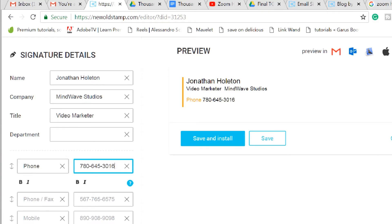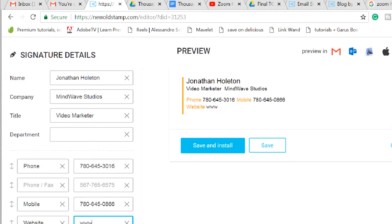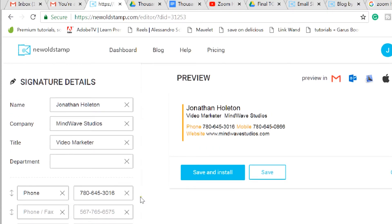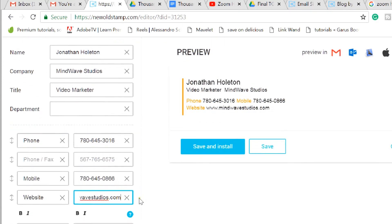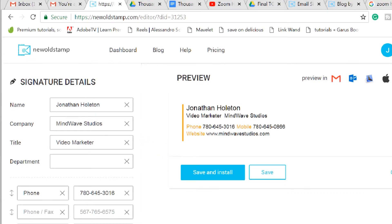And then you can put your mobile number, your email, Skype address, and title. And then you can put your logo or a photo of yourself.